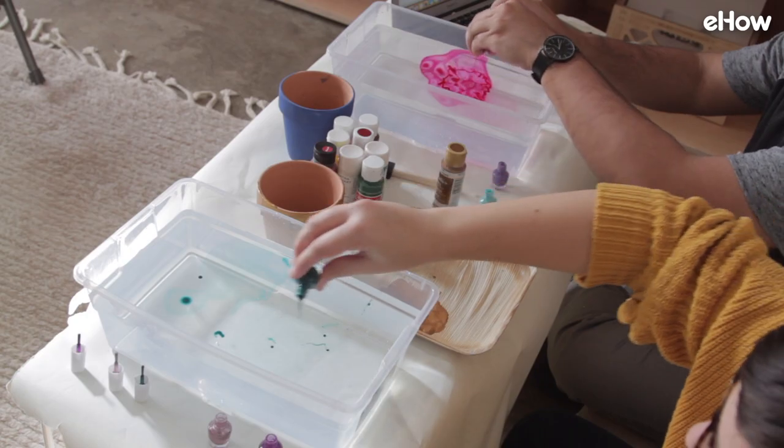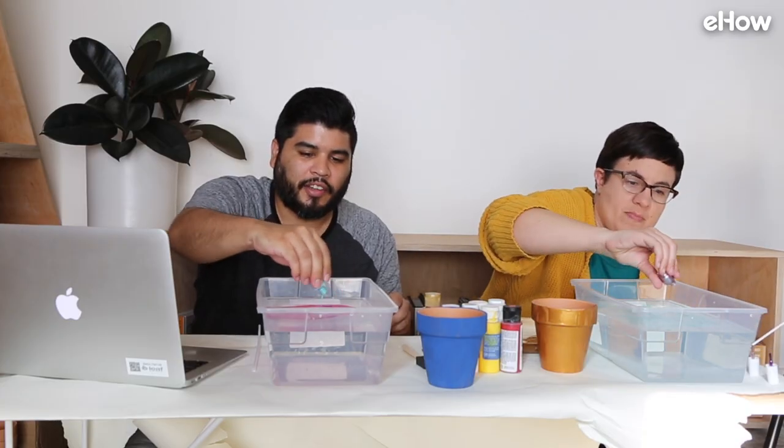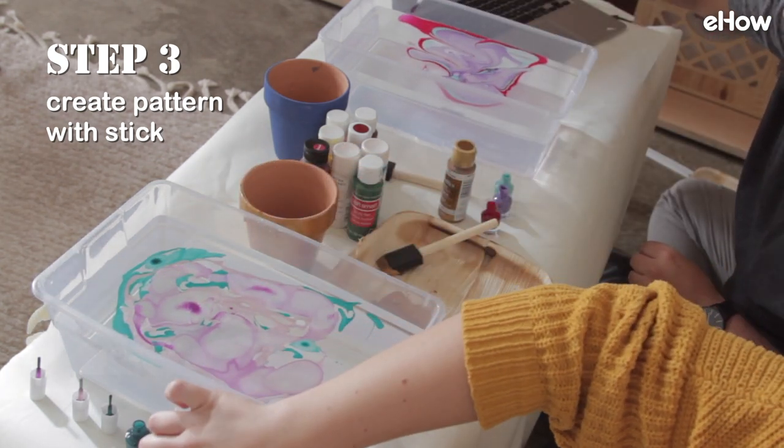Ooh, it looks pretty! I know, I think so. Faster! I don't know why this one isn't coming out. It kind of looks like Barney colors. Oh no. Oh, there we go. Oh, that looks really pretty. I think you did it right.